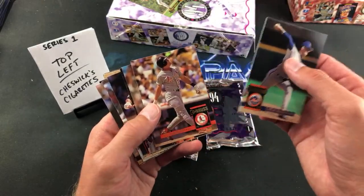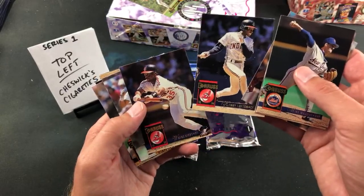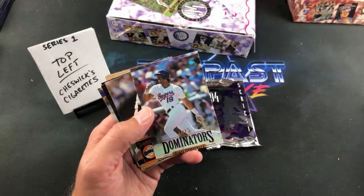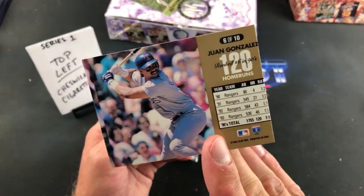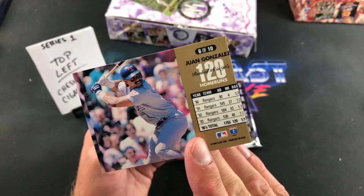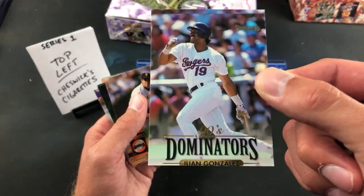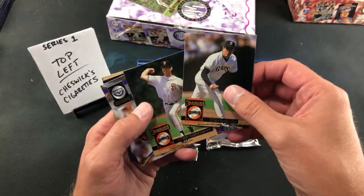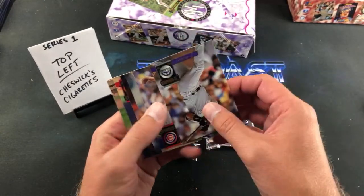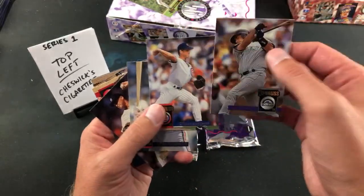What I didn't realize, and what the people at the flea market didn't realize, is these are jumbo boxes — so they should have been probably double that, maybe even more. Craig Biggio, Greg Maddox. Check this out — a miscut of a Juan Gonzalez Dominators. I can't say I've ever seen that out of 94 Donruss before. I used to love this card as a kid, but that's a pretty bad miscut.